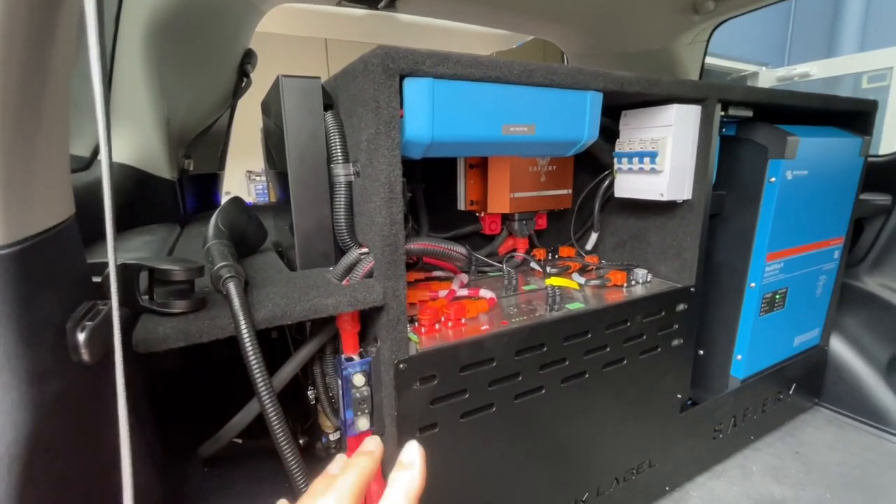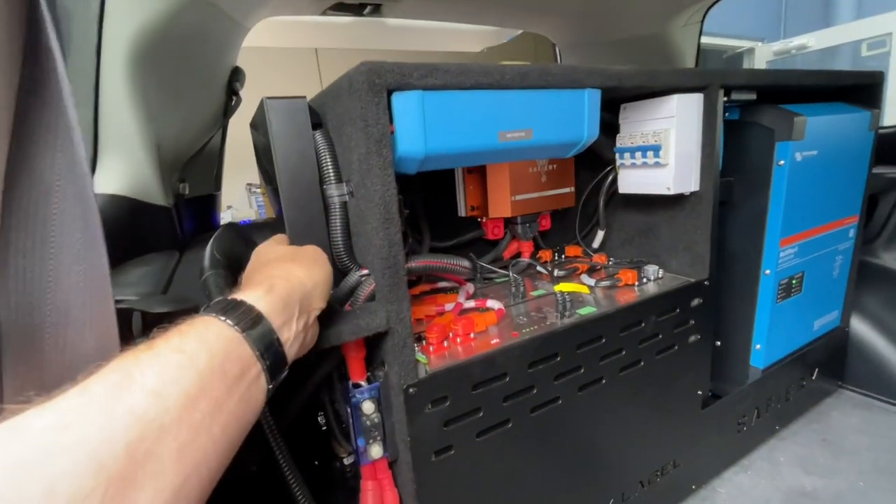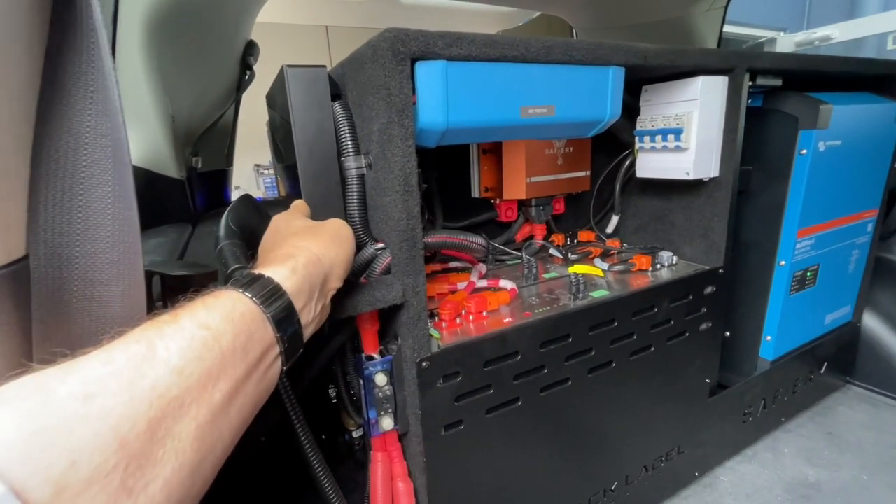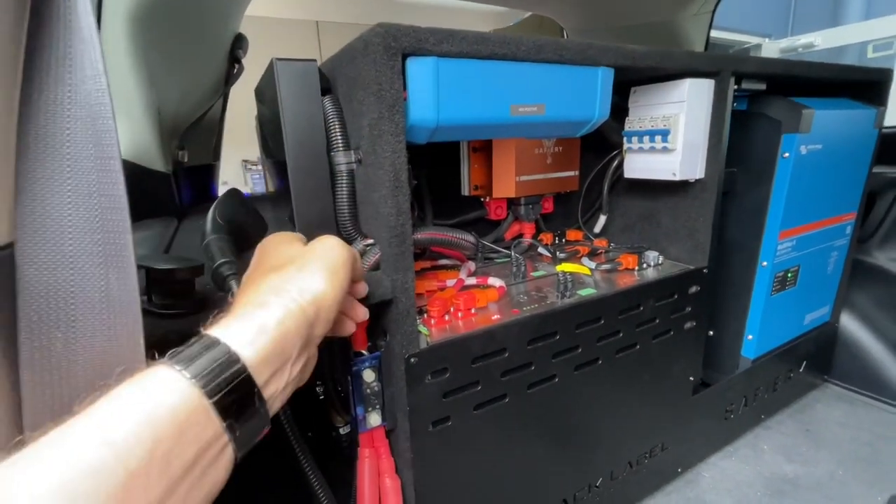Well, this is all electric — and when I say all electric, the hot water here, the 5000 watt hot water that we've got running here, can run continuously out of the tank here or out of the stream.